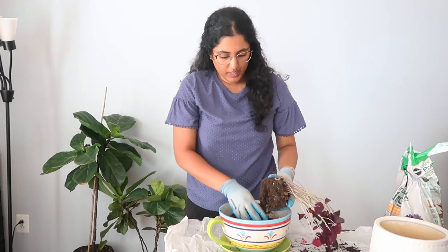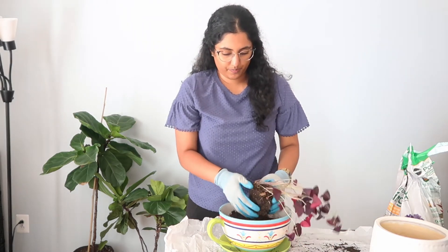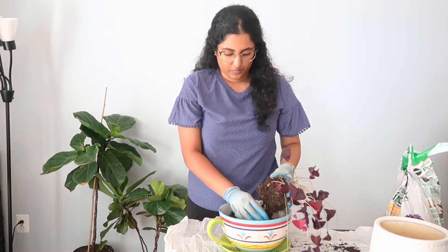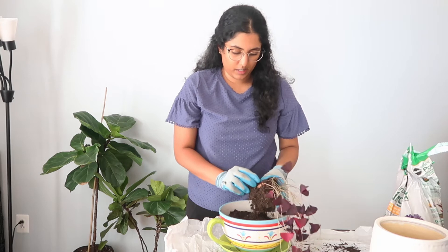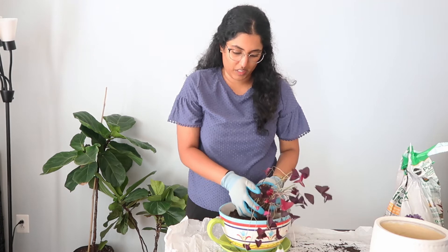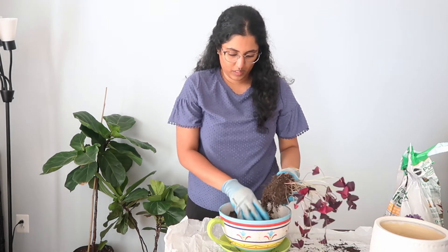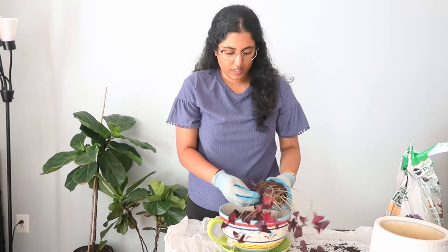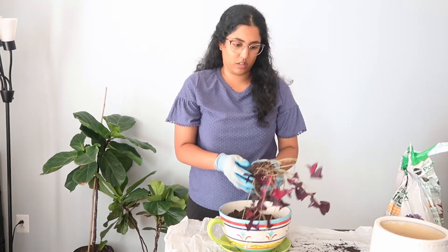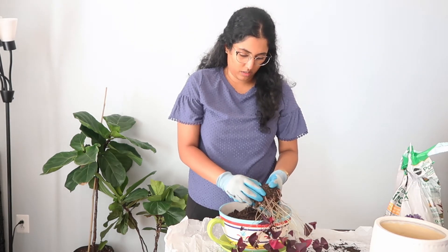From my understanding of this plant, it's not overly specific about the type of water it needs or the type of sunlight. I've just read that if you're going to put it in more direct sunlight, you just need to water it more to make sure that the soil stays moist. As for light, you just don't want too much direct sunlight or the leaves are going to end up burning, and we don't want that.